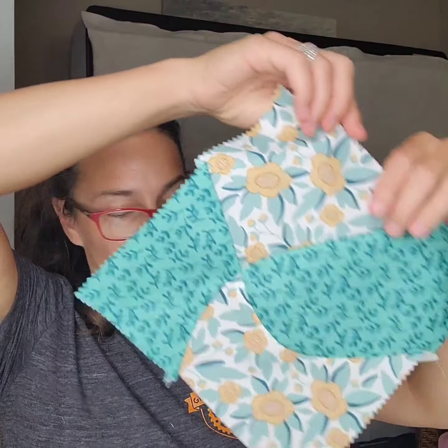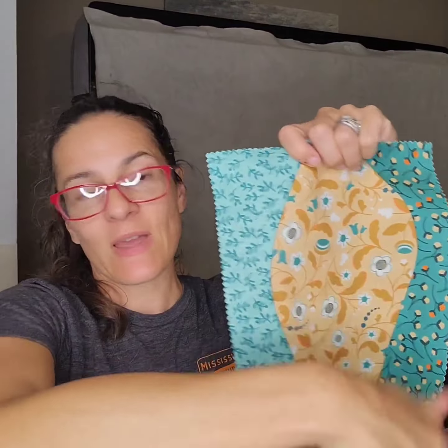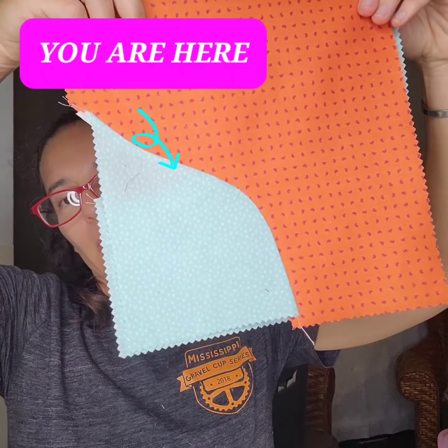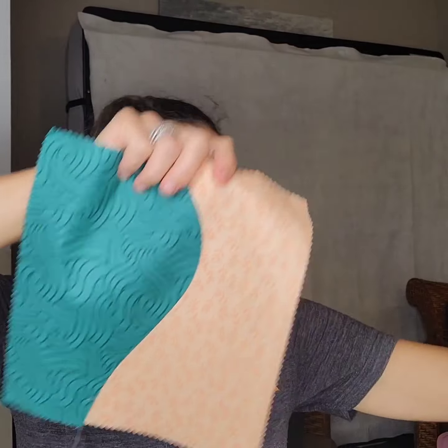I hope you enjoyed block two, which is Scrappy Improv Curves. Whether you're doing a wavy four patch, whether you're doing a stack and scramble with as many cuts as you like, whether you're cutting off the corner in this drunkard's path reminiscent block, or keeping it simple with just a single left twig, right twig curved block.